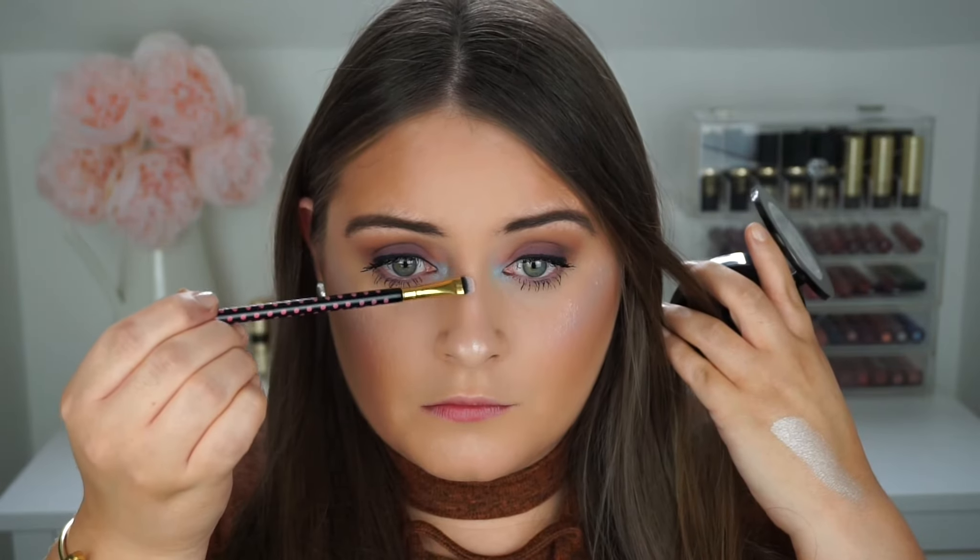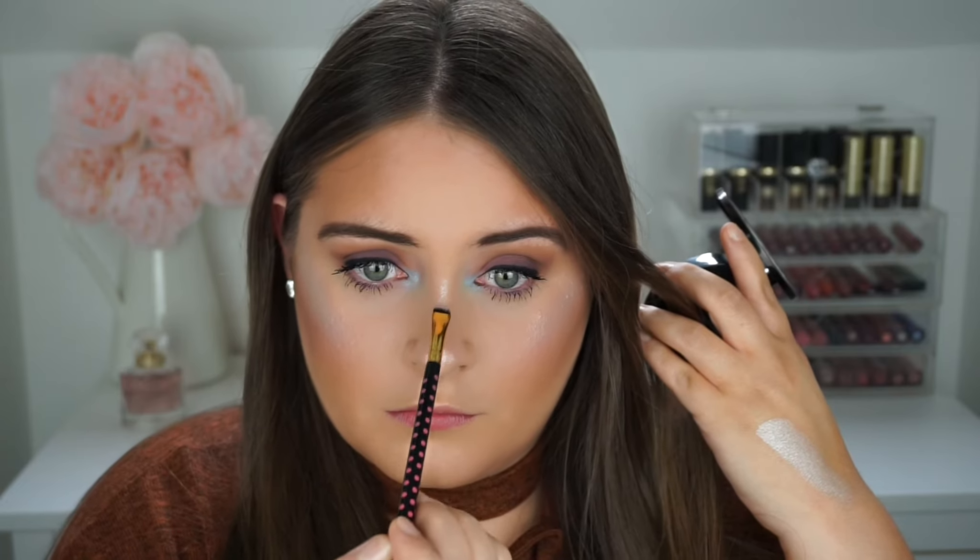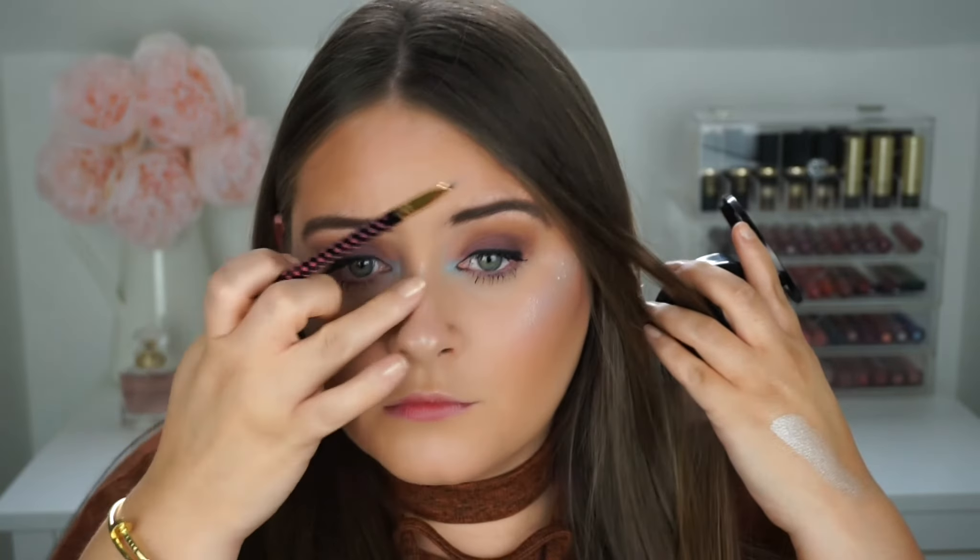Let me know what you think in the comment section! So far the highlighter is a big hit. Before moving on to lips, I'm going to apply a little bit of highlight on my nose and my cupid's bow. I don't want to put too much on my nose — just a little bit. Actually, a few months ago someone left a comment saying my nose was too highlighted.